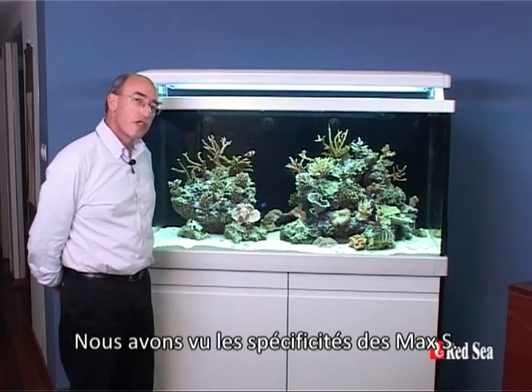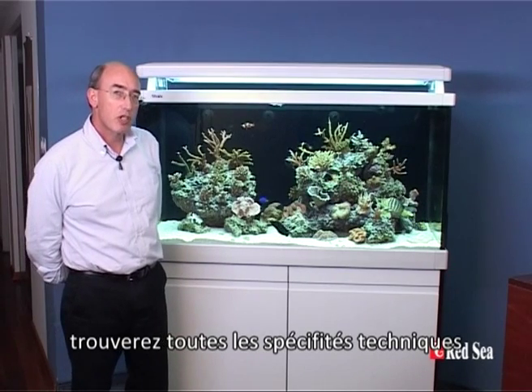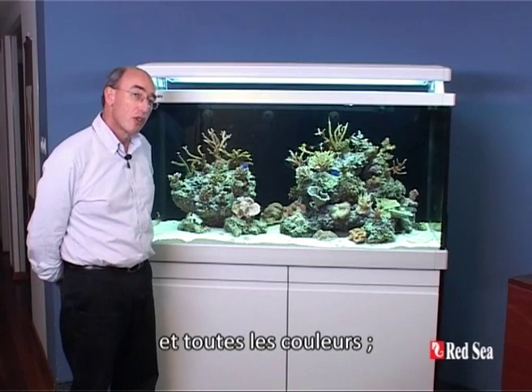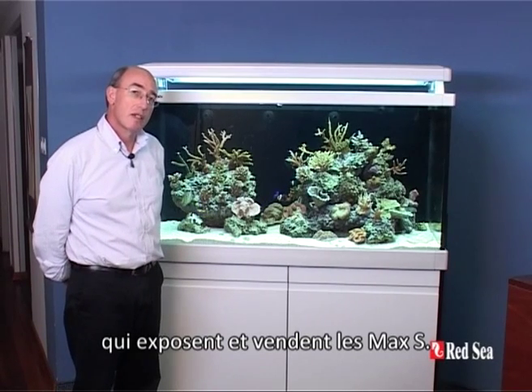So there you have it — that's all the features of the MAX S Aquarium. For more details you can go on our website where you'll see all of the technical specifications about the three various sizes: the 400, 500 and the 650, and all of the colors. Or go to one of our authorized dealers which are displaying and selling the MAX. Thank you.